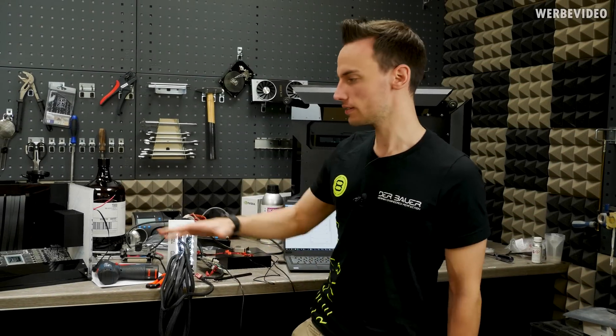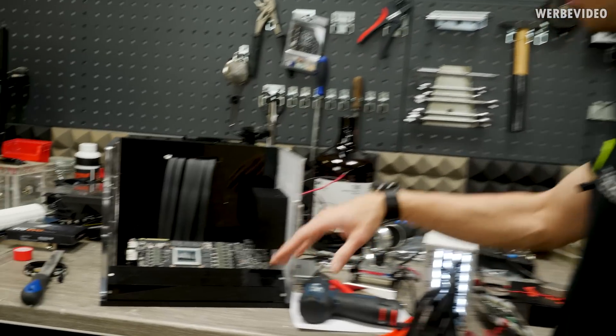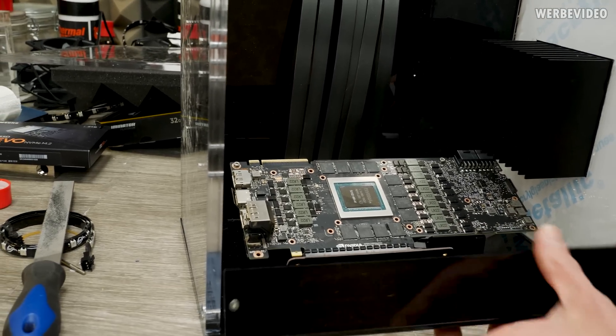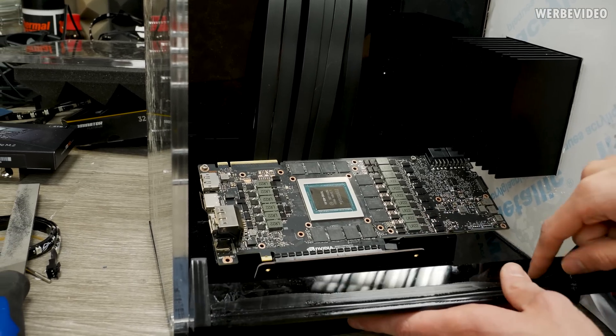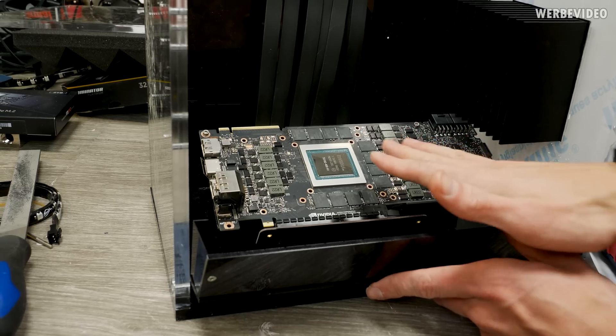The Titan RTX is already sitting in the box — we already disassembled the card, removed the cooler and everything. I also already prepared this small acrylic shield, which will be mounted in front of the card. We will place some RGB strips in here which will then illuminate the boiling 3M Novec from the side.